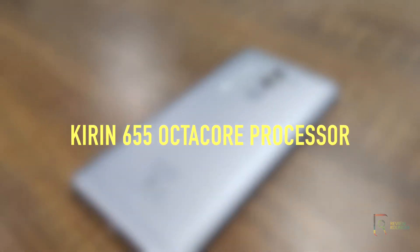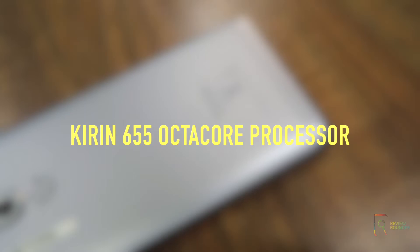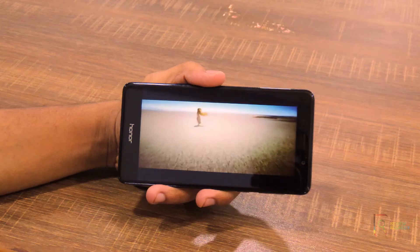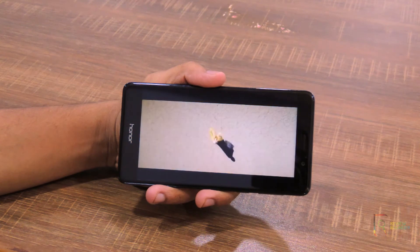Generally, the Kirin 655 performs well as it is an octa-core processor comparable to the Snapdragon 625. The unfortunate thing about the Honor 6X is the speaker, which tends to be quieter than a lot of other phones.